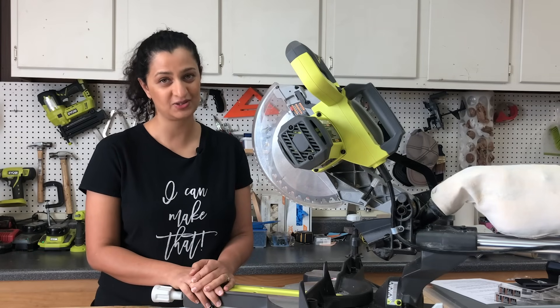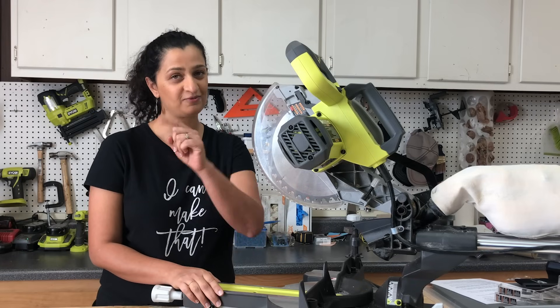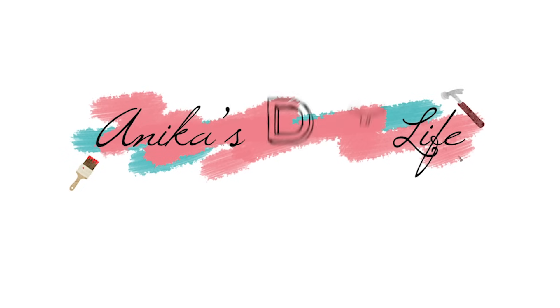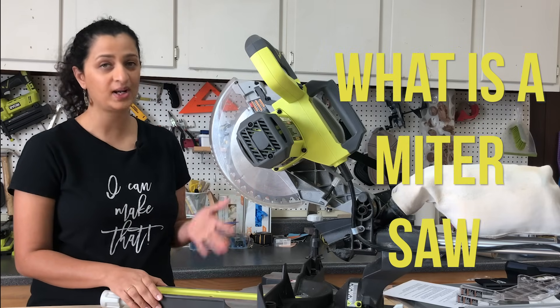I have a bunch of new videos coming soon about how to use all kinds of power tools, so don't forget to hit that subscribe button. Now let's talk about miter saws. First things first — what is a miter saw?